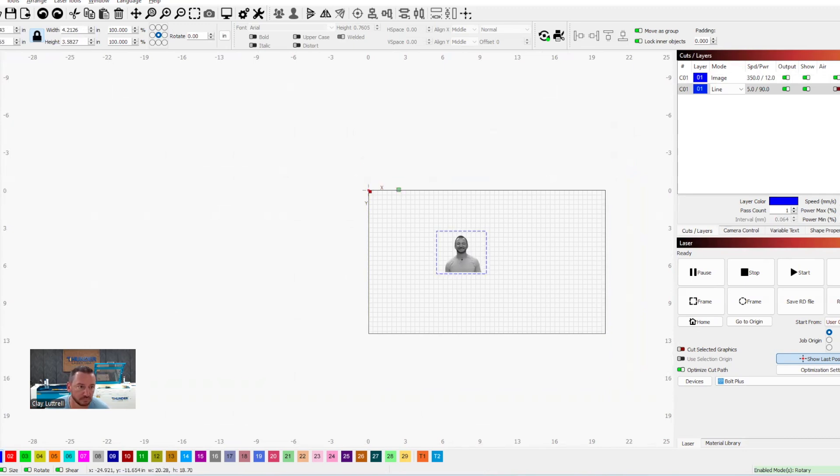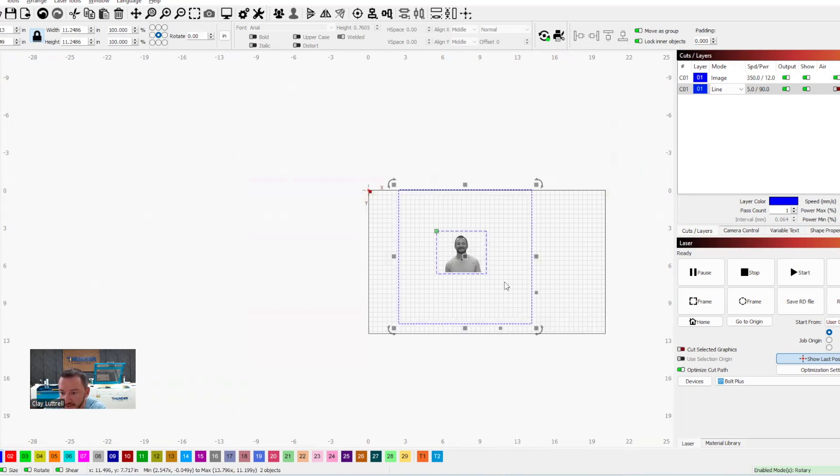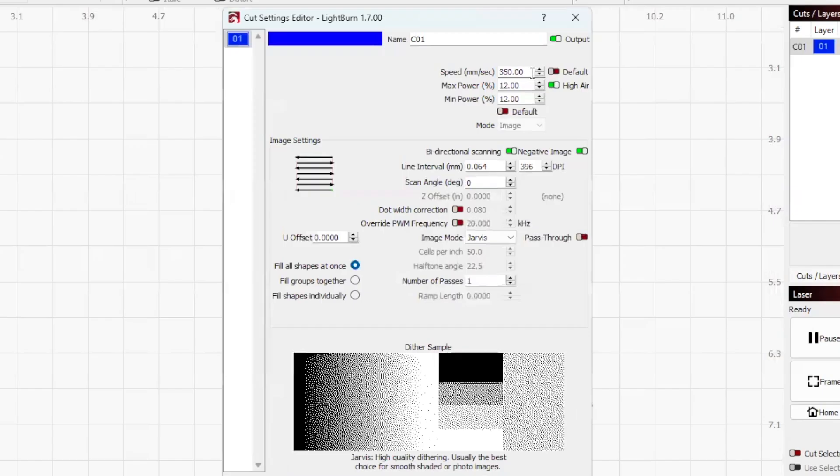I'll select both elements, and if I want to crop an image I go to Apply Mask, then Flatten Image Mask. Now I've got a nice little photo. I'm going to go over to my settings — I've already got them typed in.